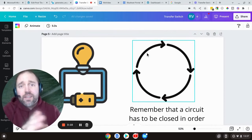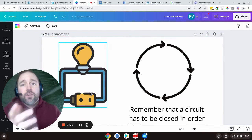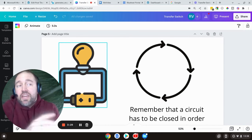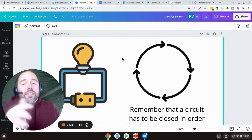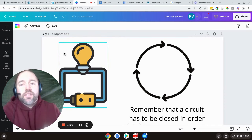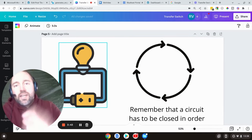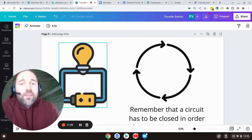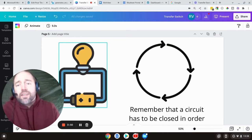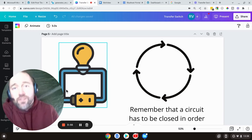Just to keep this in mind: electricity flows in a circuit or a circle. If you break that circle, electricity is backed up — it has potential, it's waiting to go, but it can't do anything unless it can get back to the source. It leaves the source, goes through an appliance, does work, and comes back to the source. If you were to break this wire and touch one end without completing the path, nothing's going to happen. But if you're standing barefoot in a puddle and it can run through your body back to the source, then you're going to get shocked.